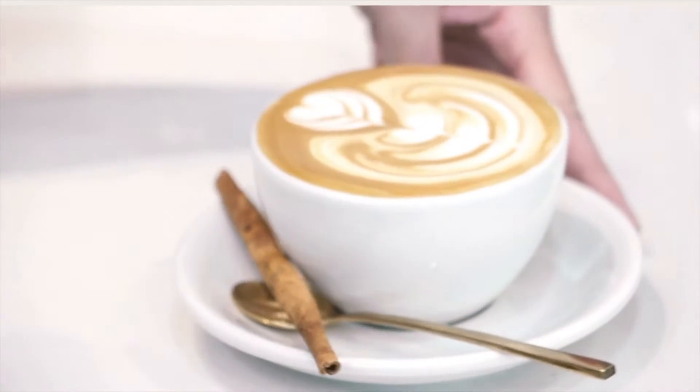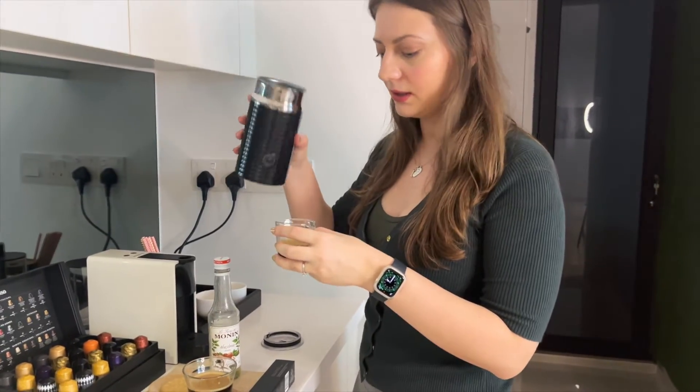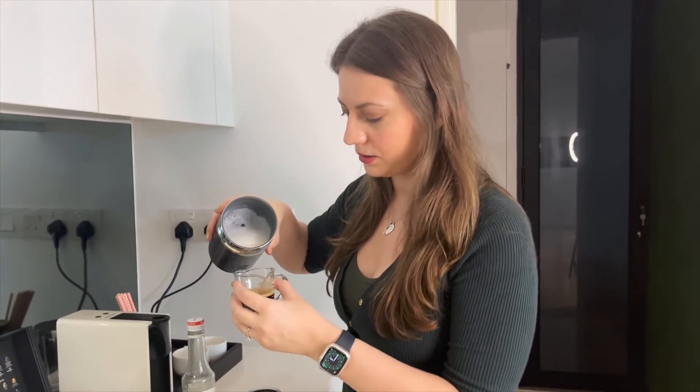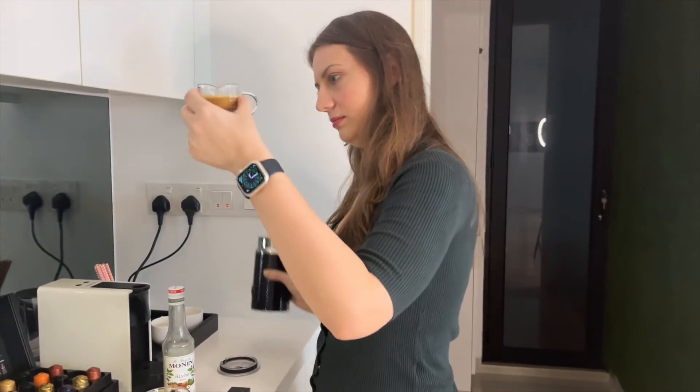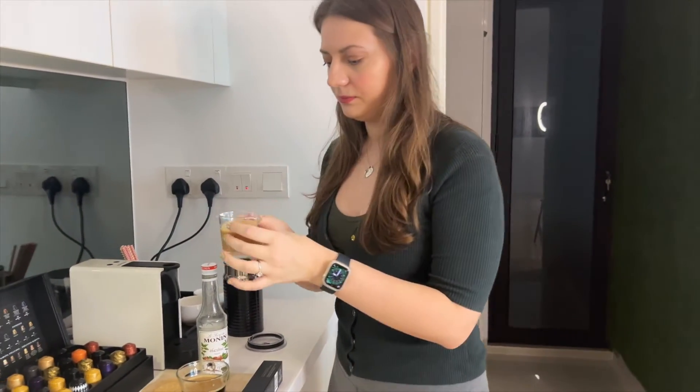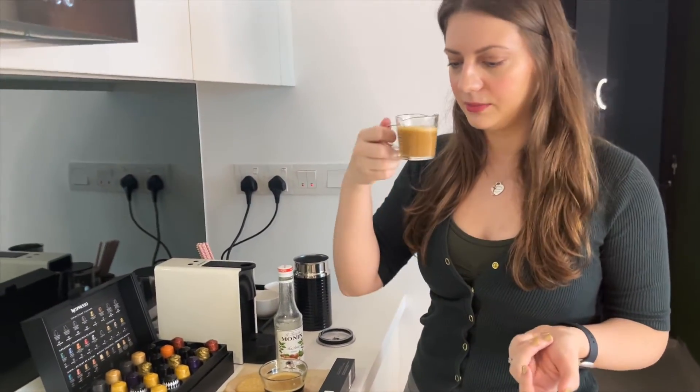I still haven't had it with milk, so let's try that version. I'm going to add some almond milk — unsweetened — to my espresso, at about a 50/50 ratio. This is how it looks like — it's more watery than a regular espresso.